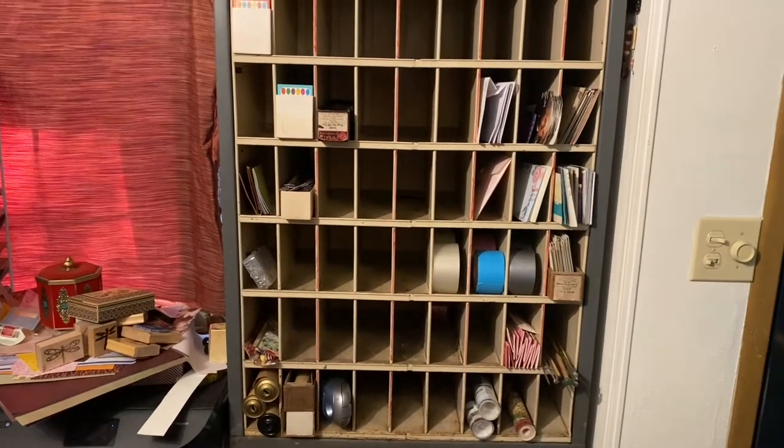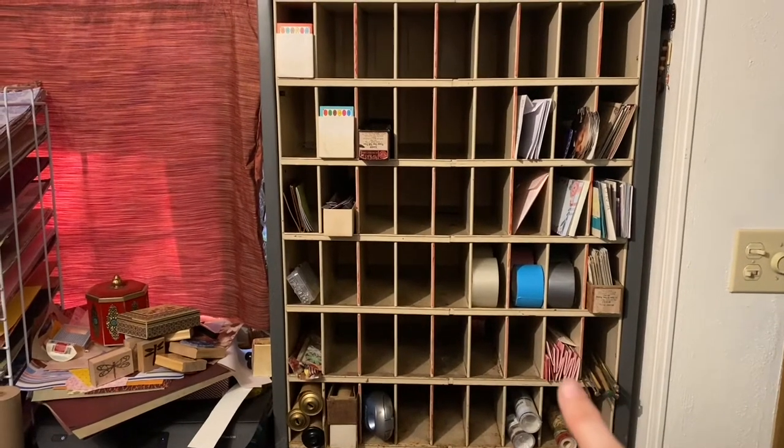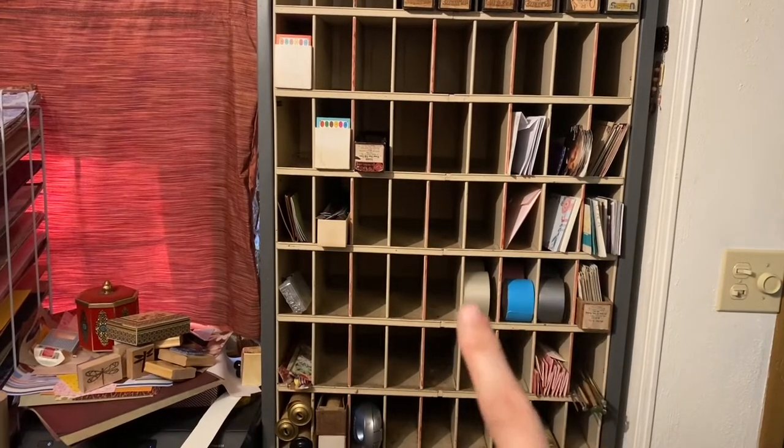My label maker is next to that. Down at the bottom on the right, I have wallpaper borders, so I think I'm going to put those in there. I've got zippers, knitting needles. These are brochures, maps, and postcards. I've got my duct tape and my packing tape.